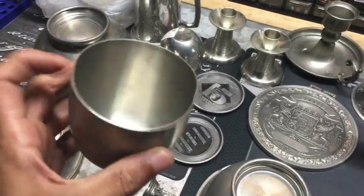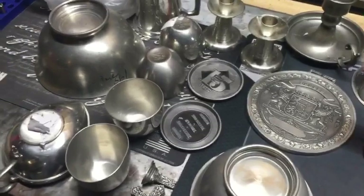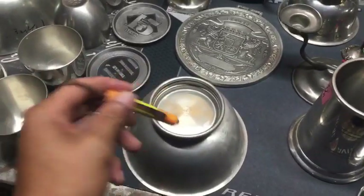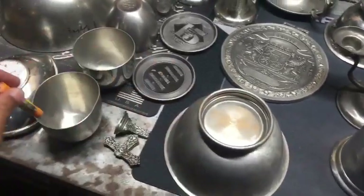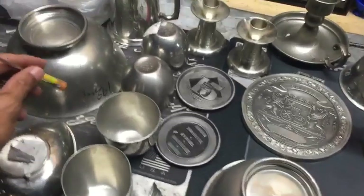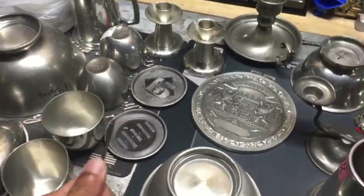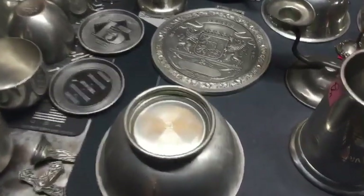Another thing — that's a magnet. Pewter is not magnetic, it's just not. So a magnet helps as well.